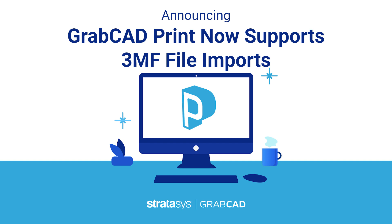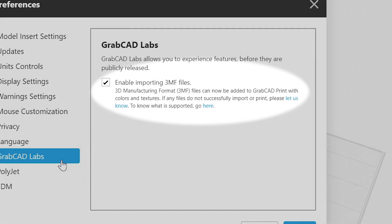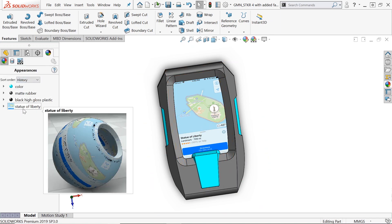Announcing the new 3MF integration in GrabCAD Print. We are so excited to announce that GrabCAD Print now supports 3MF imports. 3MF files contain data on textures, materials, colors, and mesh.